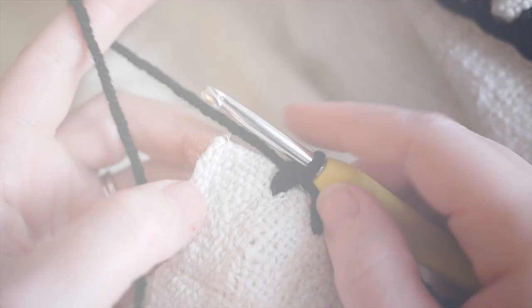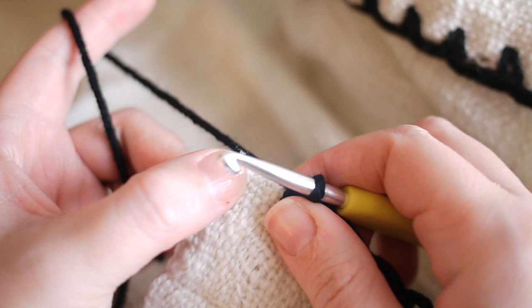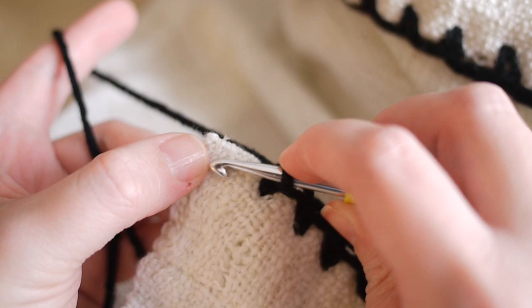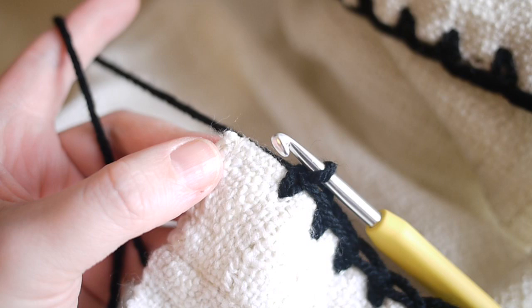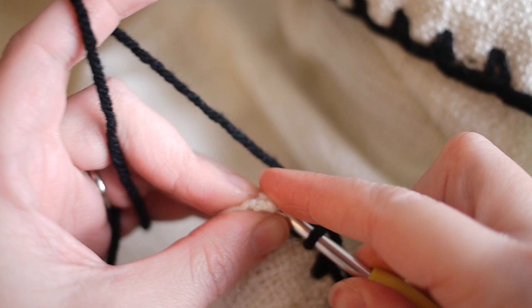I've just come to the end of my blanket, and as at the beginning, sometimes this last stitch to get through can be quite difficult. If that's the case, all you need to do is take your darning needle and make a little hole — that should be much easier to go through with your crochet hook, and it just goes straight in like that.